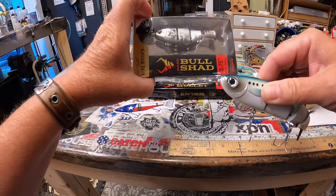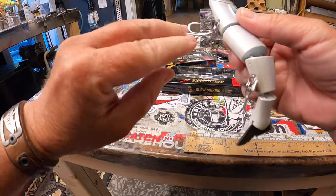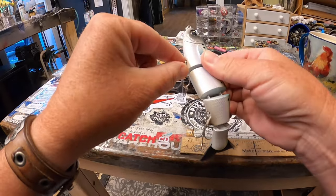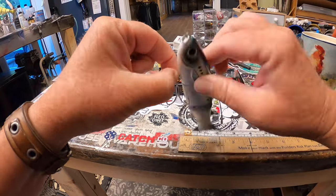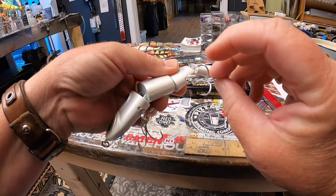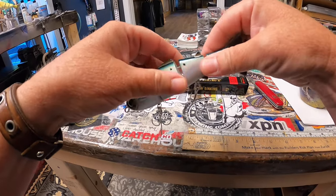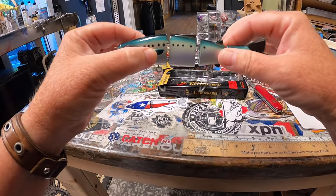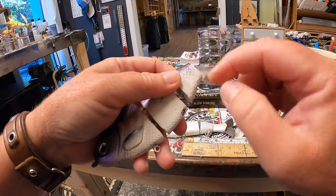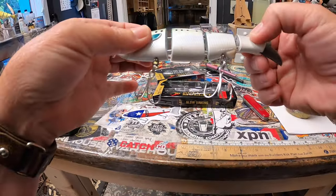The bull shad and bull gill do not have the split ring on the line tie. One of the coolest features is that swivel-type eyelet — you can turn it all the way around, and both of them have this feature where you can move it completely around. This will increase your hookup ratio. They took a page from Mike Bucca's playbook — it's how he does a lot of his resin swim baits, and those are built right into the resin. This plastic does the same thing, which I'm a huge fan of.